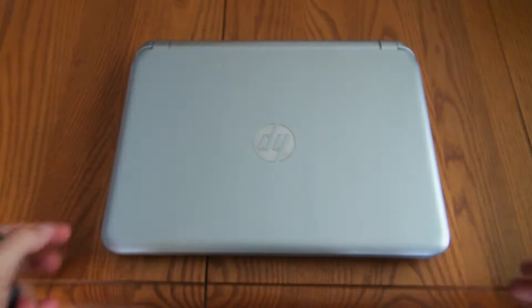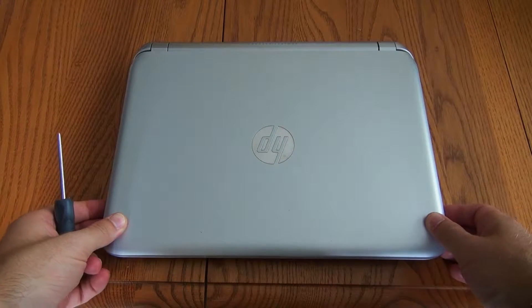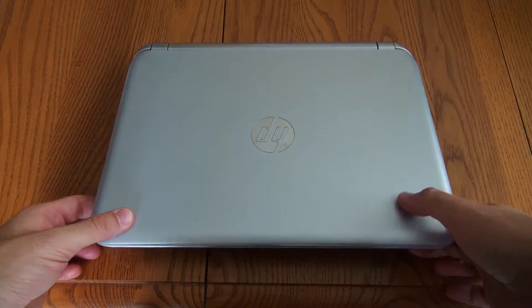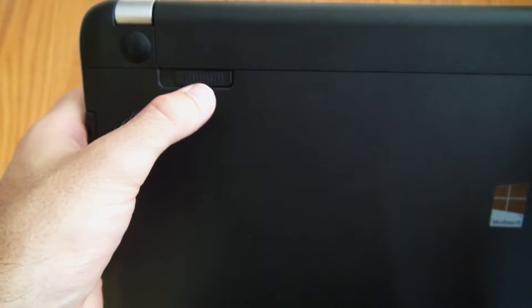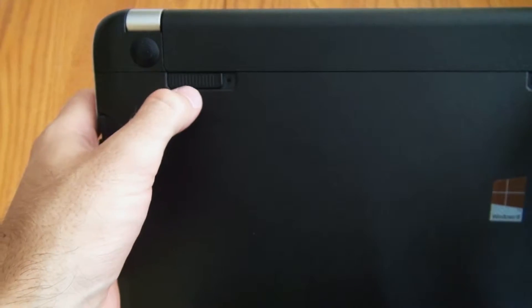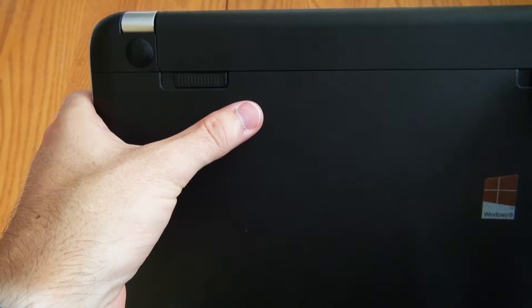So we've got the laptop here. First thing you want to do is make sure that your laptop is fully shut down — not just hibernated or asleep, you want to fully shut it down since we're going to have to take out the battery. If you look here in the upper left, there's a locking mechanism which allows you to unlock or lock the battery, so go ahead and slide this all the way to the right.